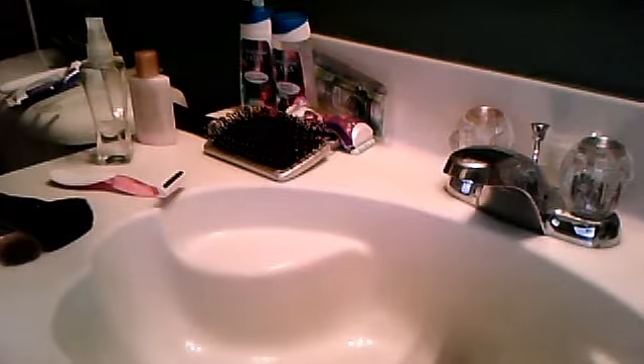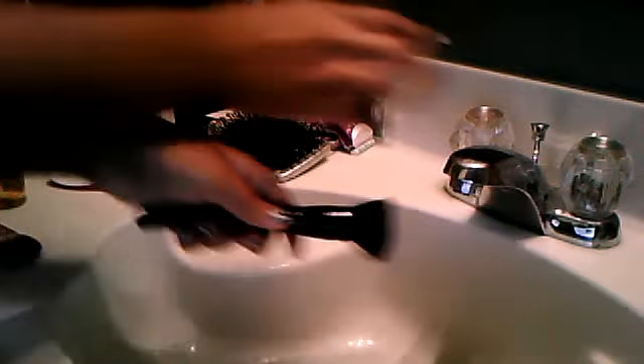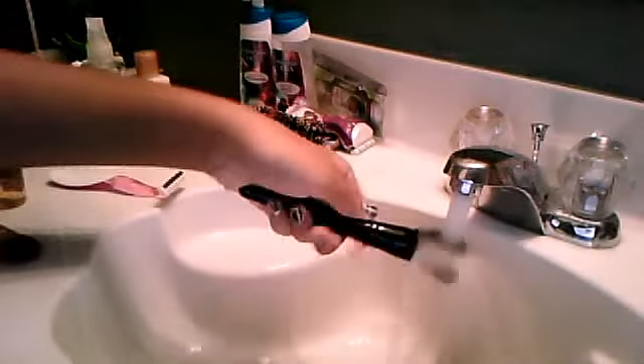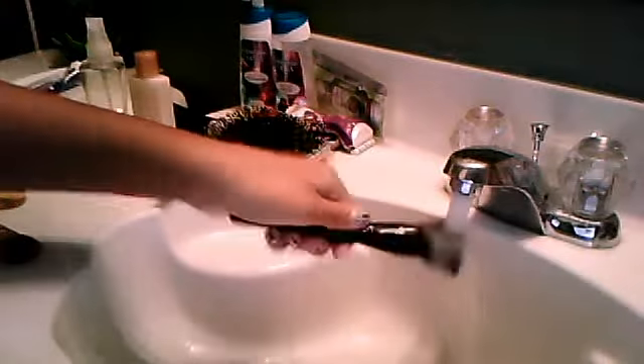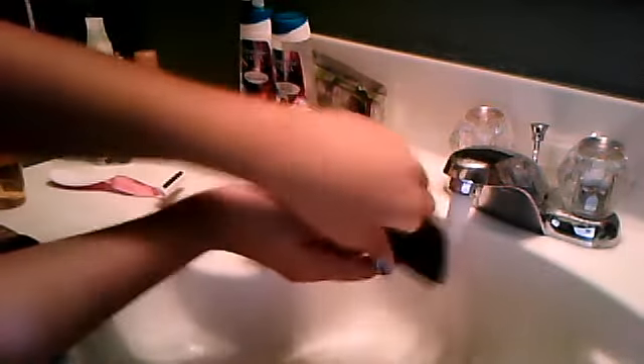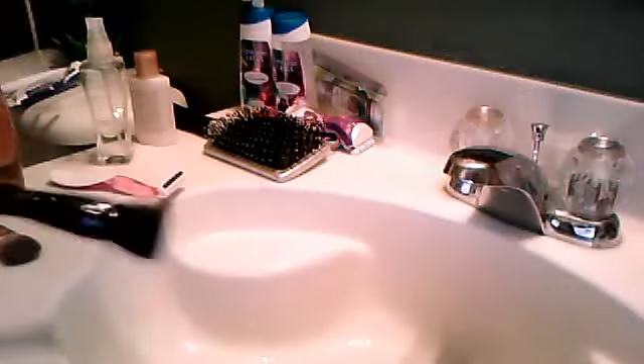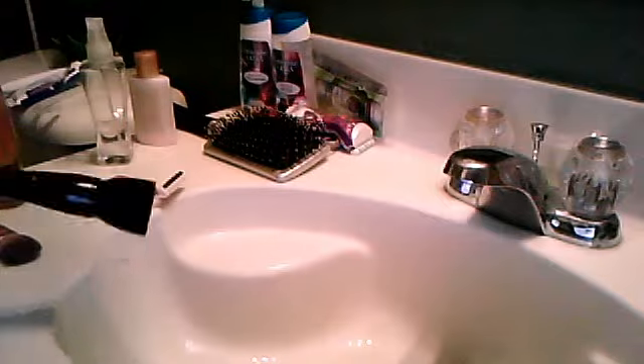You're going to want to wet all of your brushes. So here is brush number one. Make sure it's nice and wet. At this point you would wet all of your brushes, but since I'm only showing you one or two, I'm just going to do this one for now.